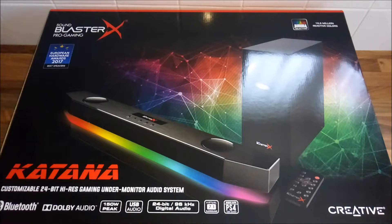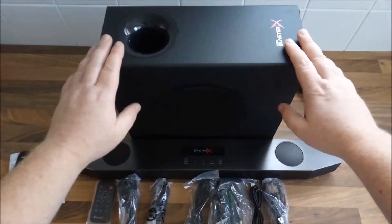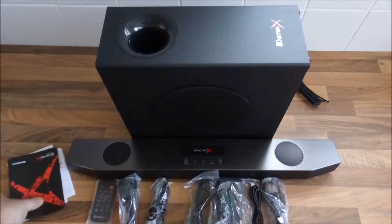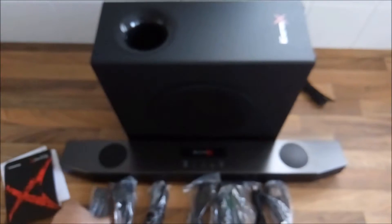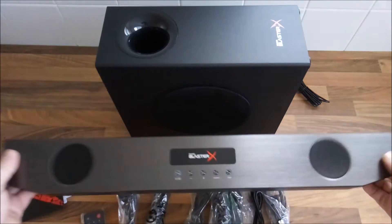Without any further ado, let's open the box and check it out. We've got it all out of the box now — it's well packaged. It also comes with a subwoofer, a load of instructions, a load of cables, and even a little remote control.